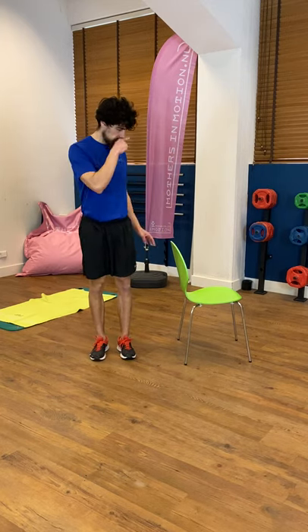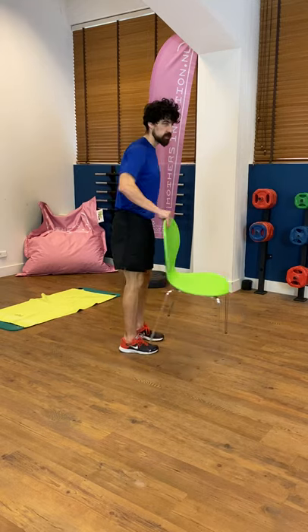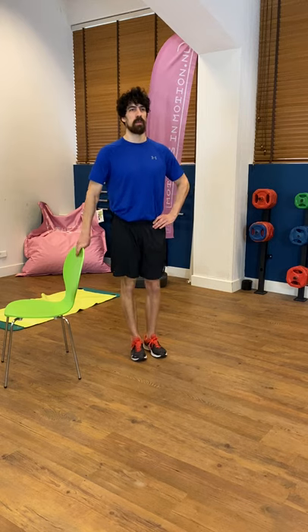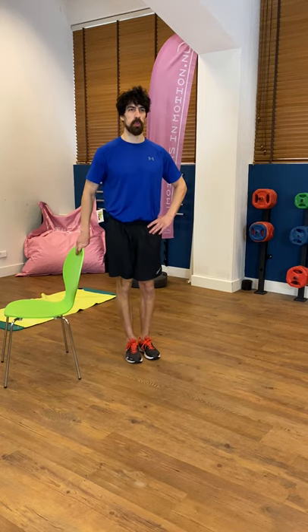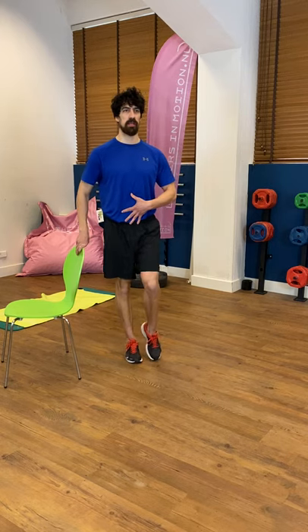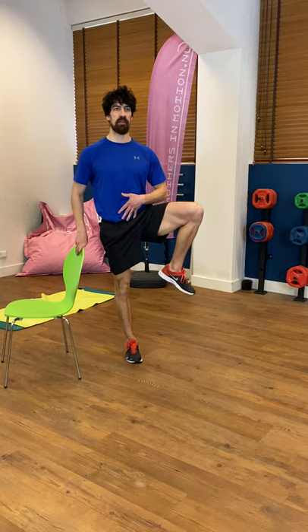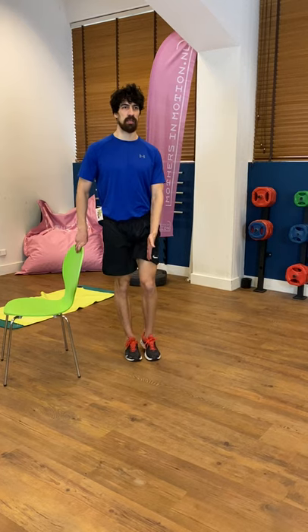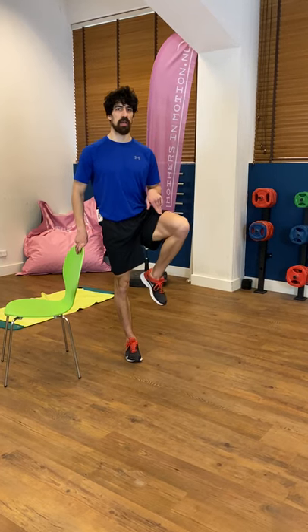I'll do the other side — you can turn around. I'll just put the chair on this side so you can see me. Again, standing straight and tall, belly button is in. Just bring the knee in, half a circle all the way up and down, turning the leg in, turning the leg out.